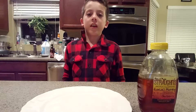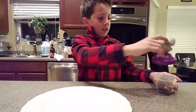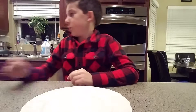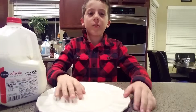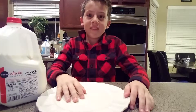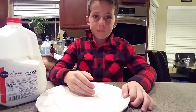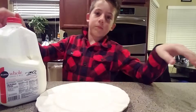Hello guys, we're going to be doing a science experiment — not with that, not with that — but the milk experiment. When you put milk on the plate and then put food coloring in it, and then you put dish soap, it will make a really cool picture.